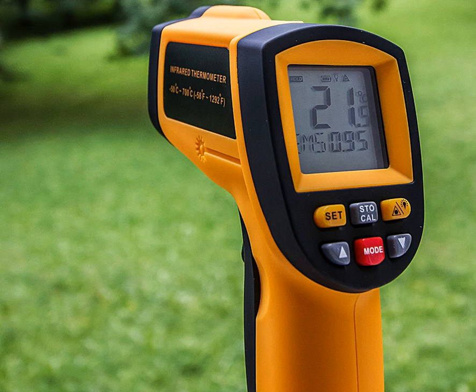Infrared thermometers are characterized by specifications including accuracy and angular coverage. Simpler instruments may have a measurement error of about ±2 degrees Celsius or ±4 degrees Fahrenheit. The distance-to-spot ratio, D:S, is the ratio of the distance to the measurement surface and the diameter of the temperature measurement area. If the D:S ratio is 12 to 1, the diameter of the measurement area is one twelfth of the distance to the object. A thermometer with a higher ratio of D to S is able to sense a more specific, narrower surface at a greater distance than one with a lower ratio.